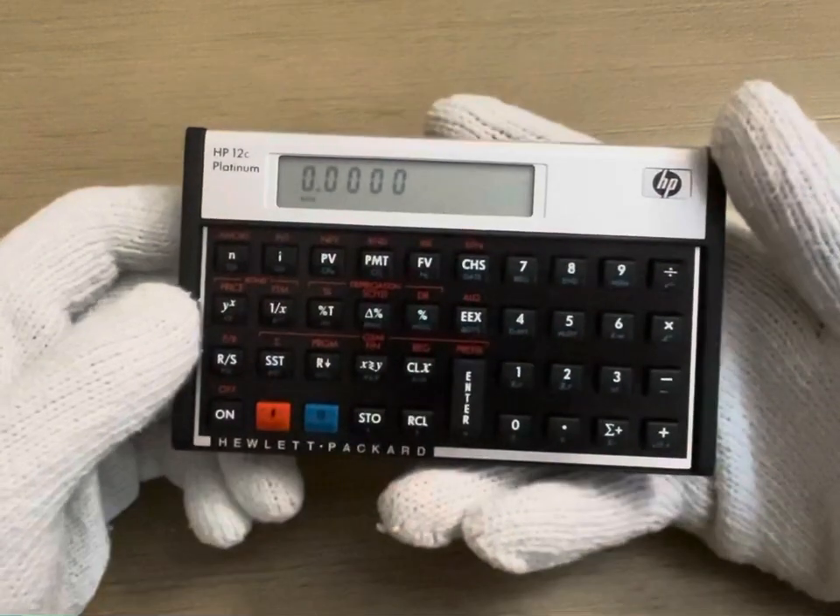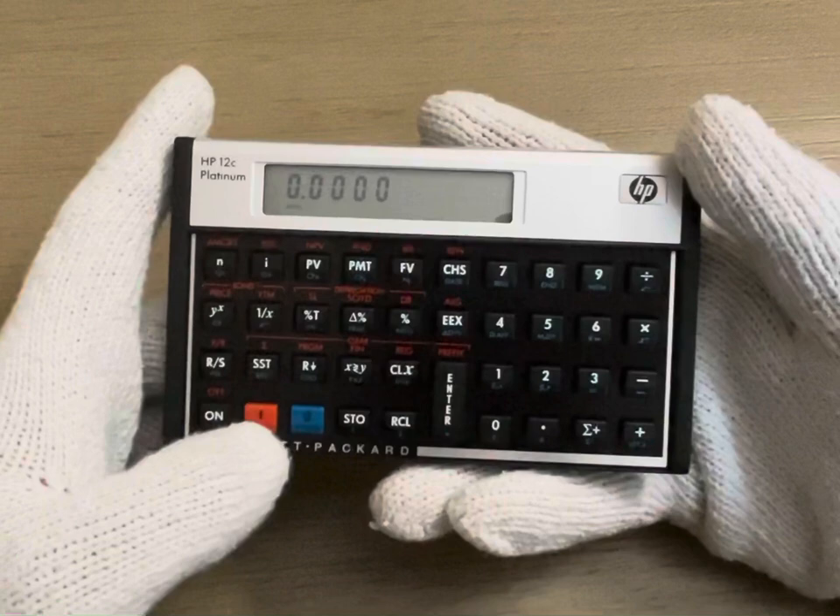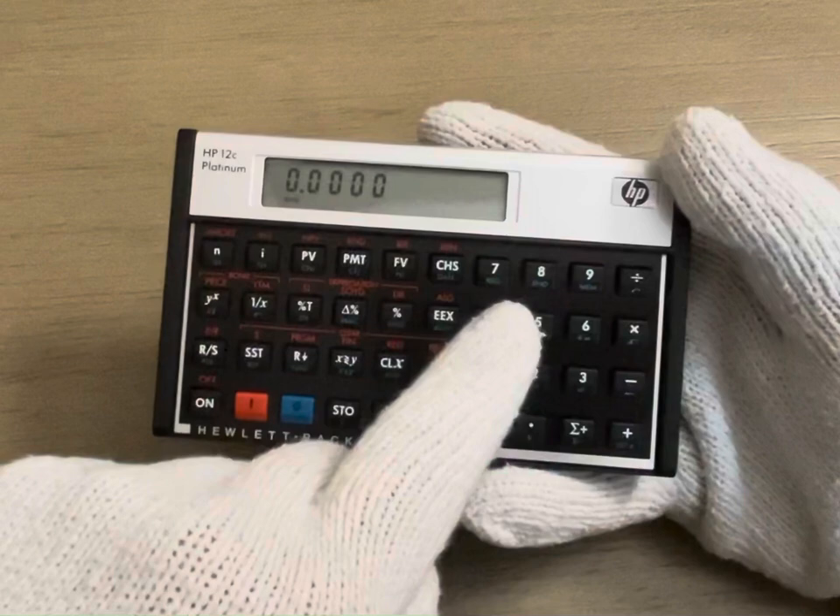To change the number of decimal places on the HP 12C Platinum, you first want to click the F button. Then you want to hit the number of decimals you want. So let's say five — you can see it added one more zero.